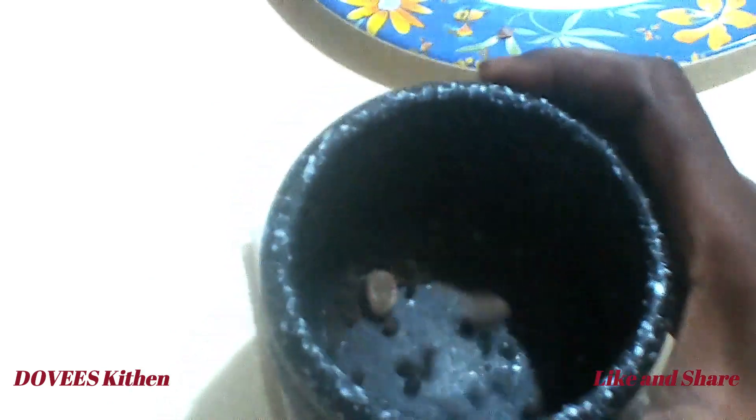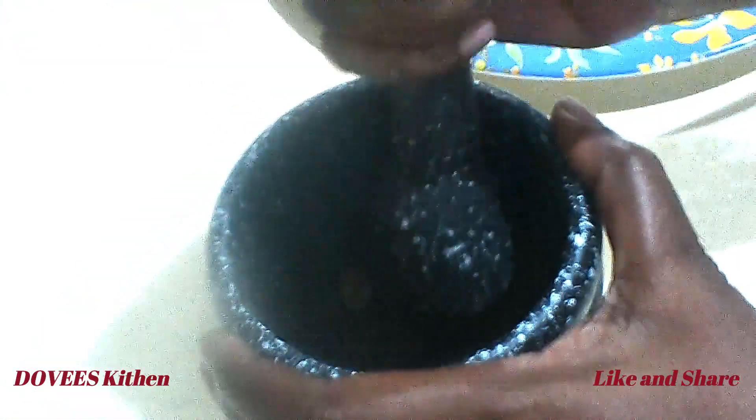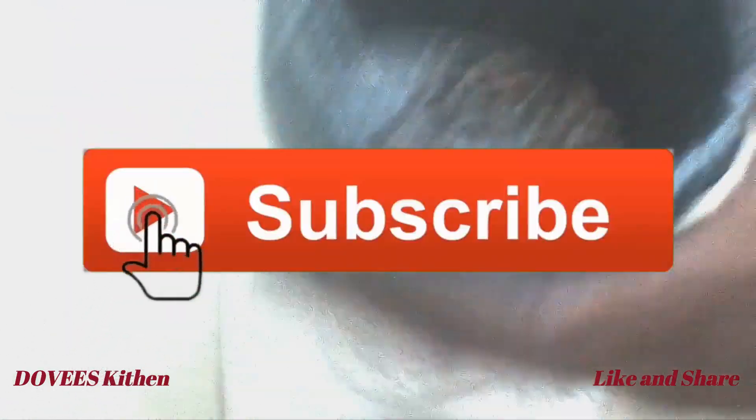Let's prepare our ingredients. To all my subscribers and returning viewers, I thank you all for your support.